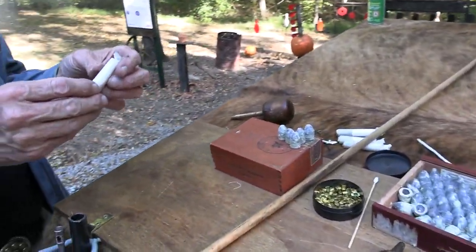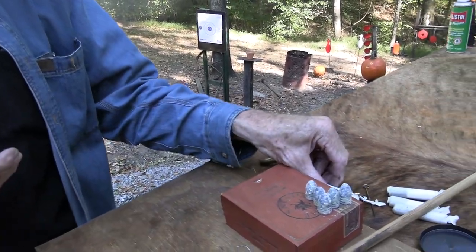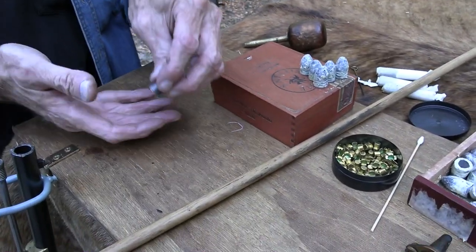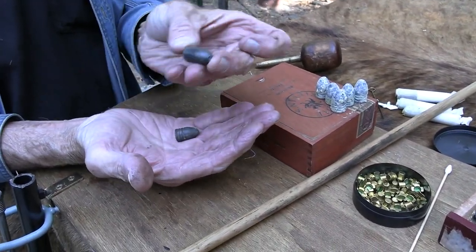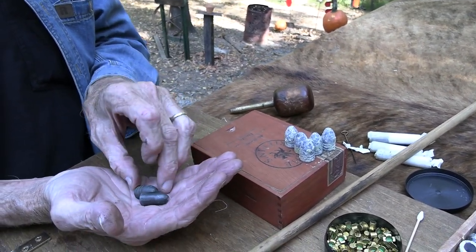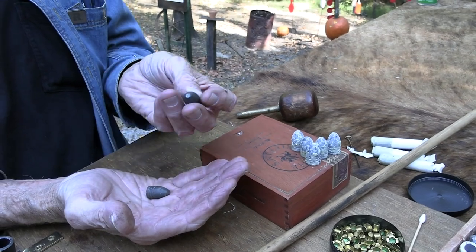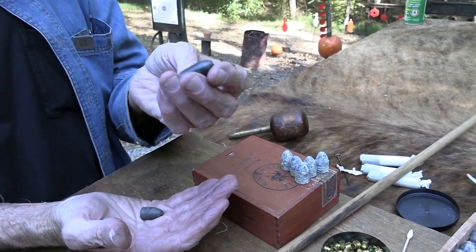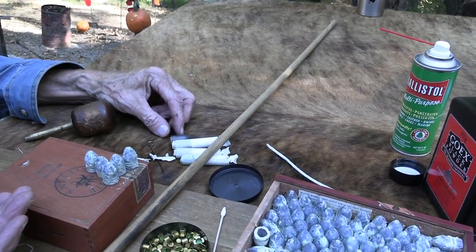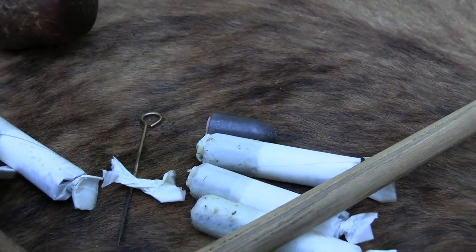The ones that Plowboy's Ghost makes use a Pritchett bullet. This is what's in the cartridges — the Pritchett bullet. It's that smooth shape. This is generally what I'm firing, just a regular minié ball. The Pritchett bullet was used more so by the English to load these cartridges, at least at that time. Good rounds.